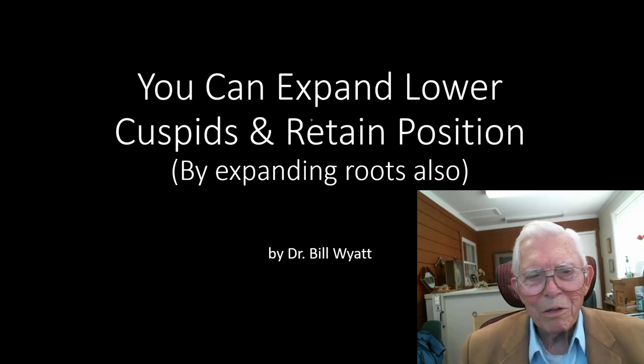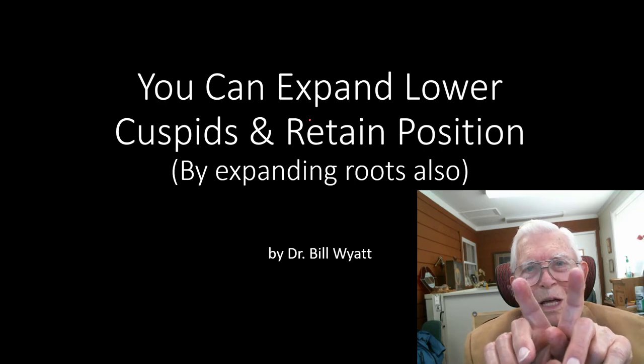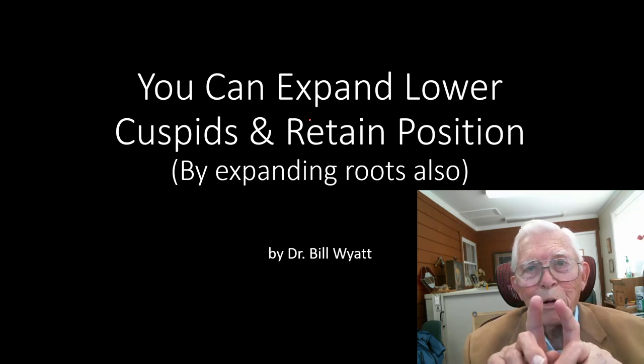Good afternoon, this is Dr. Bill Wyatt again with the American Orthodontics Society. I want to talk this afternoon about expansion of lower cuspids — and you can expand lower cuspids. The only thing is, you have to bring the roots back with the crowns. You can't just spread the cuspids out like that, or they'll come back together again over a period of time.